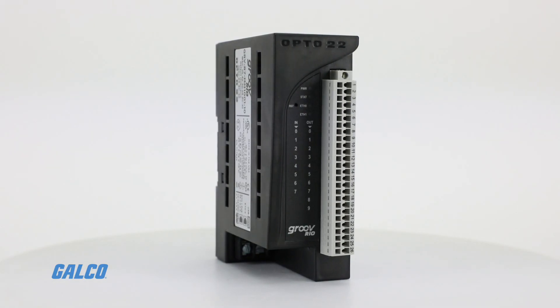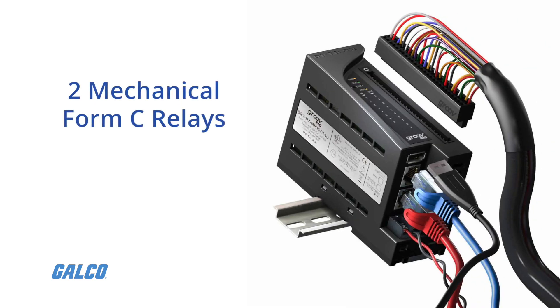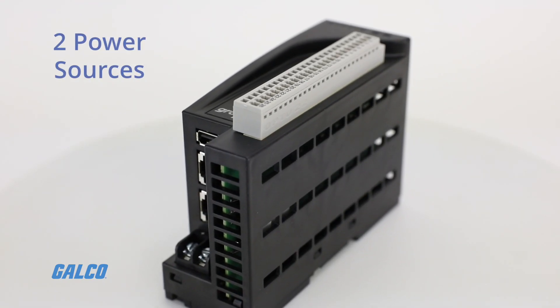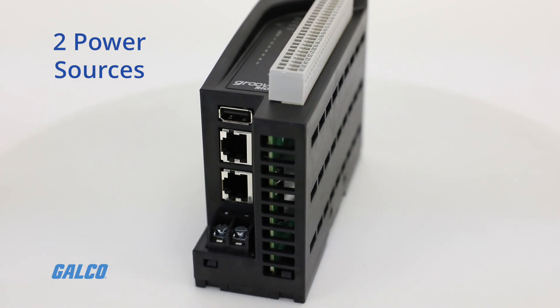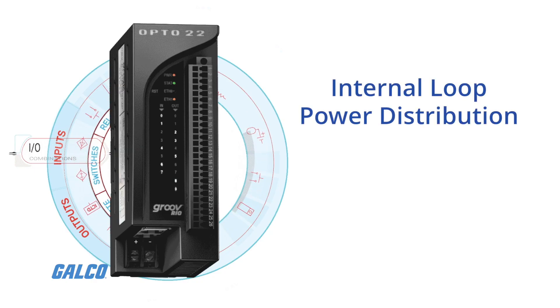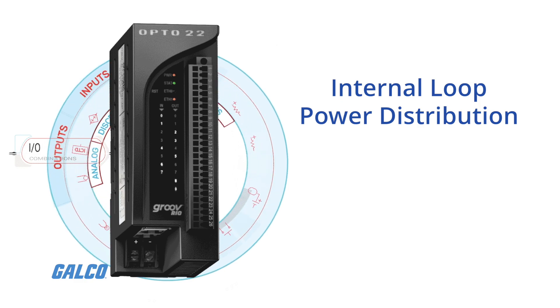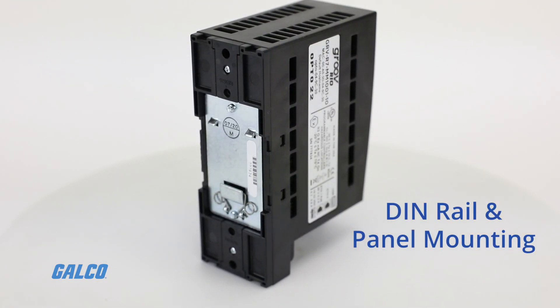Other features of this device include two mechanical form C relays for normally open or normally closed circuits, two power sources — Power over Ethernet or 10 to 32 volts DC input — internal loop power distribution for analog control outputs and powered switch inputs, and built-in DIN rail and panel mounting hardware.